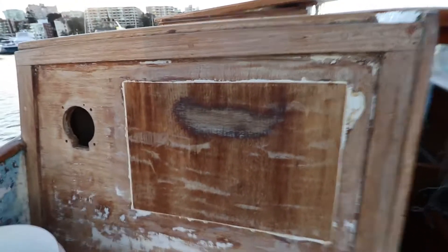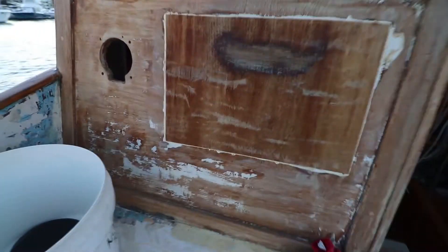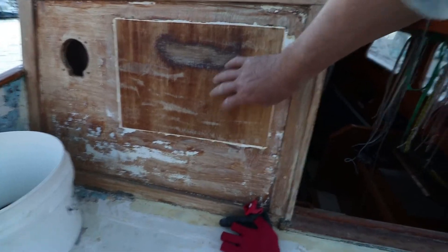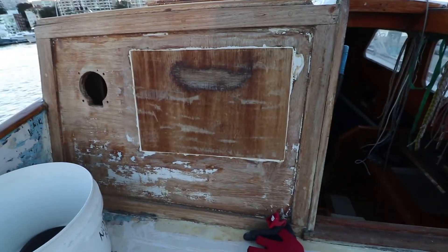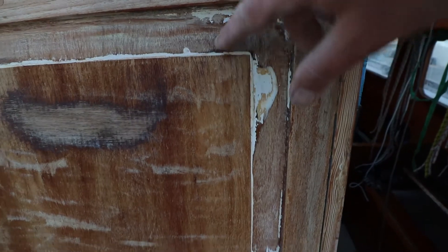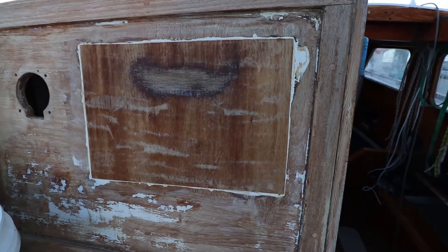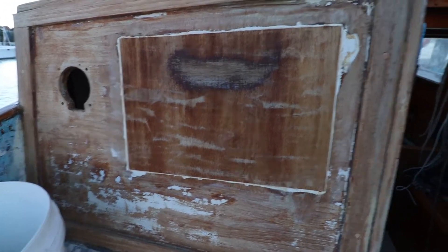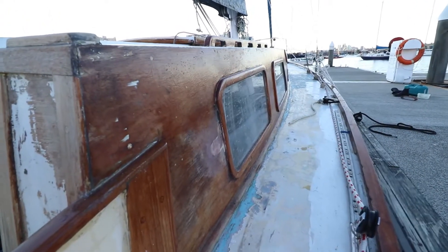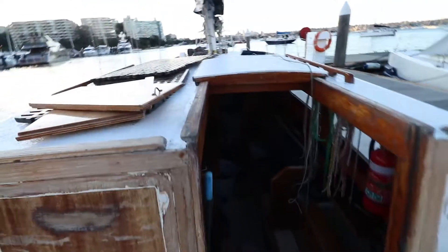We're going to fill this with a piece of plywood — put a whole piece of nice beautiful gaboon ply over the top to sit inside this edge here, covering all this where the old instrumentation was, and then that will look very nice. We've still got to do all the sides, so that's got to be stripped back. That's another job for another day — onward and upward.